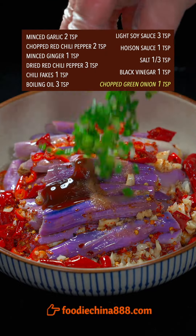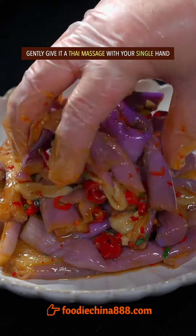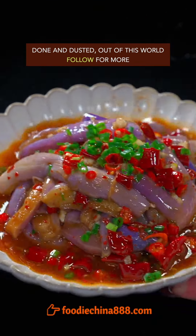Add dried red chili, chili flakes, and boiling oil. Then add soy sauce, hoisin sauce, salt, black vinegar, and green onion. Gently give it a Thai massage with your single hand. Done and dusted. Out of this world.